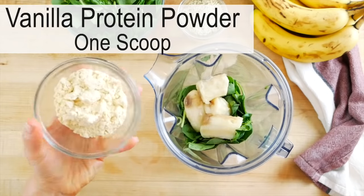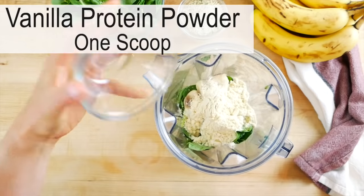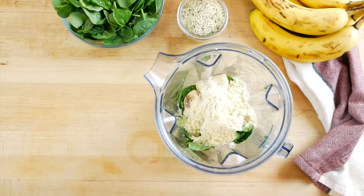Next, I'm adding in one scoop of vanilla protein powder. Vanilla protein powder is a great supplement if you're looking to get more protein into your day. I personally love the flavor and texture of whey protein, but you certainly could look for a plant-based protein powder as well. I'm going to link to some of my personal favorites down in the description box below, but whatever you buy, just make sure that you look for simple ingredients and a short ingredient list.